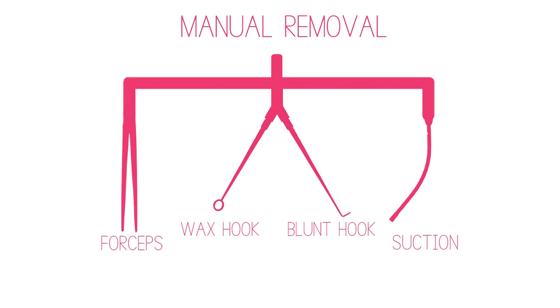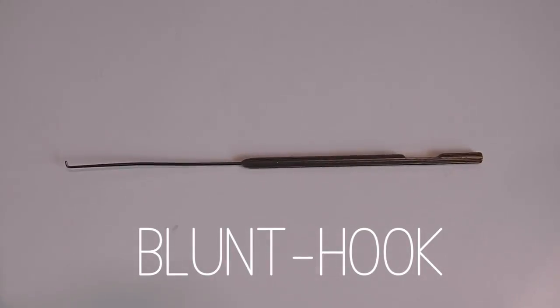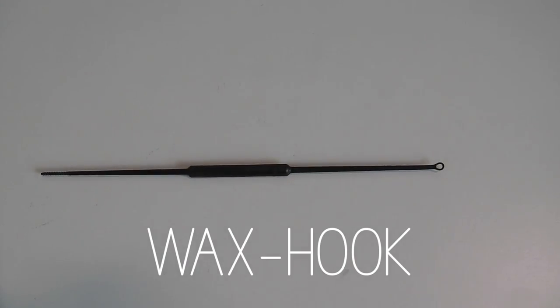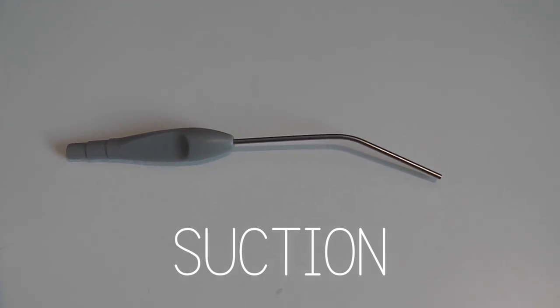If the non-invasive measures are not successful, and the foreign body can be visualised, one should then attempt manual removal using either forceps, a blunt hook, a wax hook, or even suction, depending on the nature and texture of the foreign body.